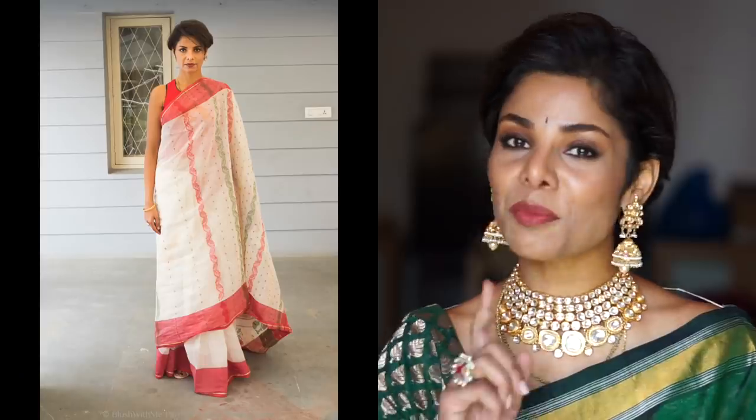Remember: a saree by itself will do nothing to make you look good. It's all up to you — how you make it look better — either with your expressions, your body language, your gait, the way you carry it, or with your jewelry. Everything has to be put together to create a perfect saree look.